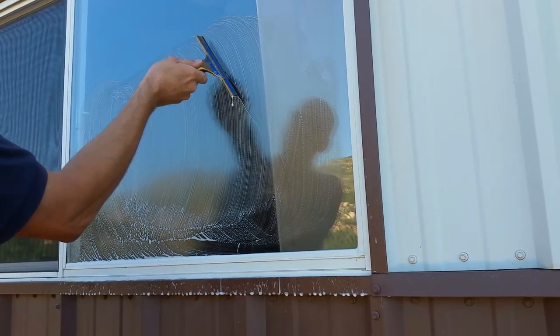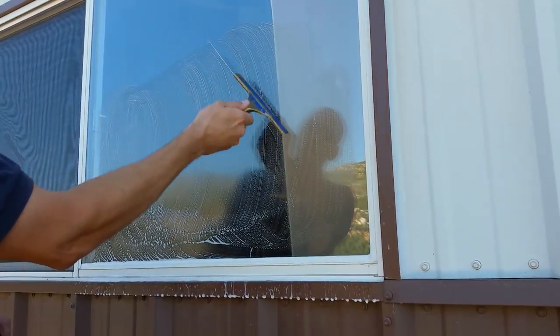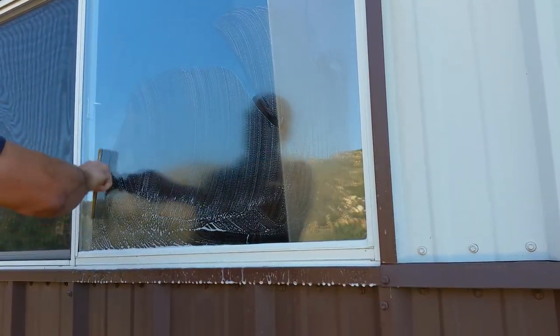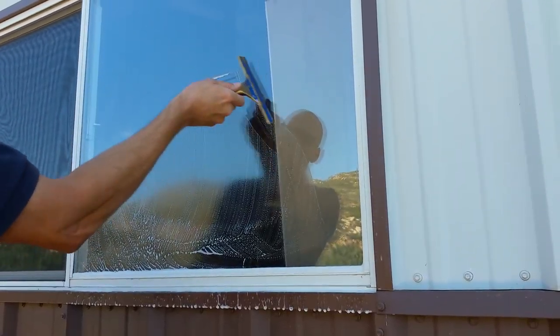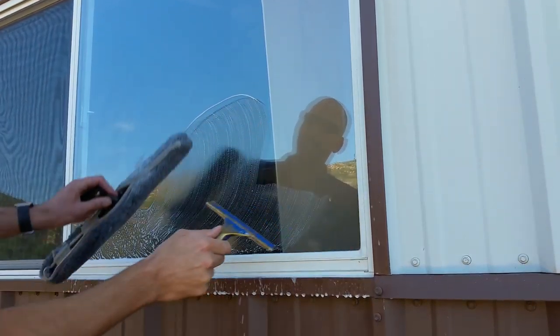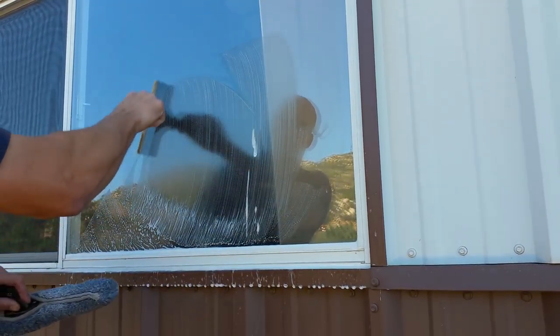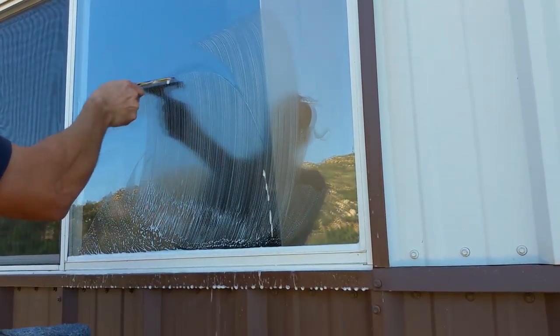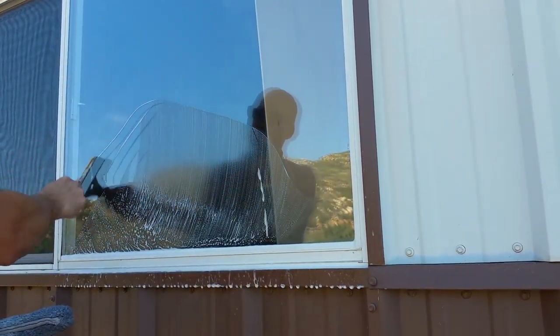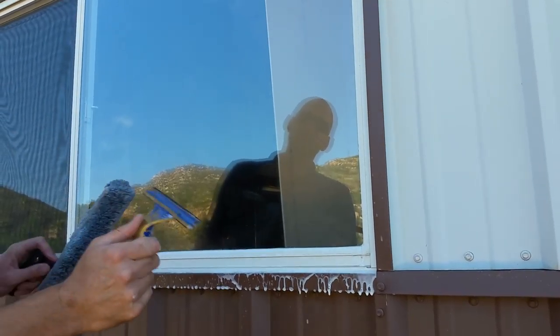He's going to leave a streak about an inch high, so when you come back over make sure you get that streak. If you keep leaving marks because the window dries fast, it's the same thing — see how I'm shooting out of it? It's the same movement no matter what size window you have, the same movement, same principles.